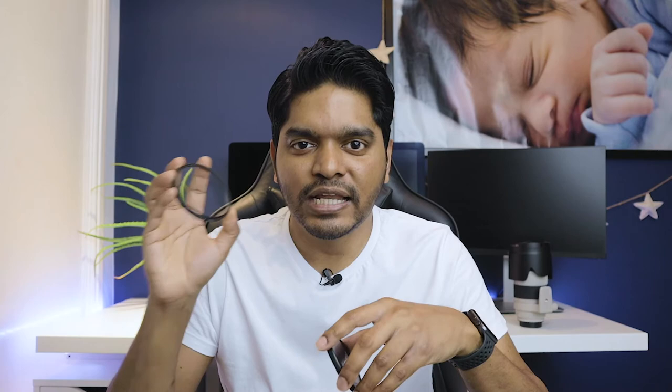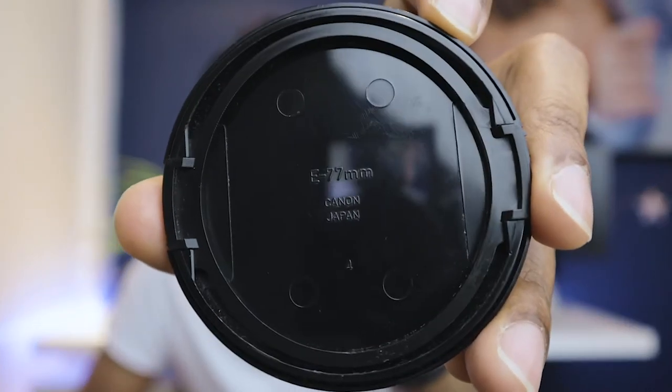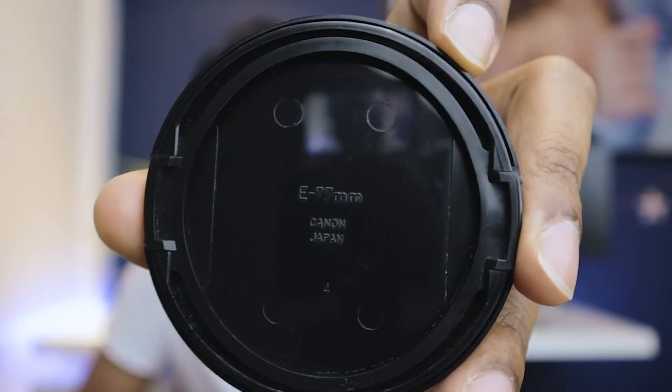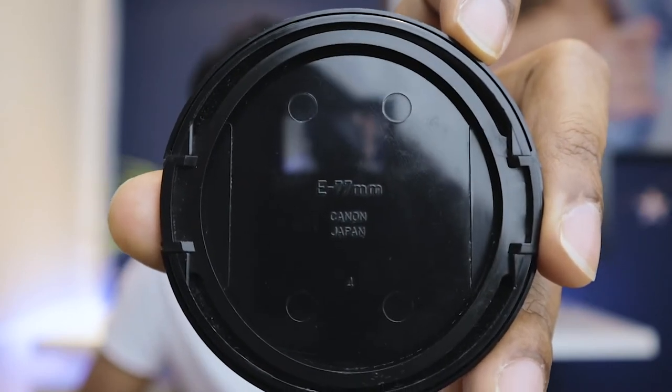If you are unsure on how to purchase the right lens filter for your camera lens, the lens diameter is actually mentioned on the rear of your camera lens cover. Have a look. So every lens cover would basically show you the diameter in millimeters. So this one for my Canon 70-200, it's 77 millimeters.